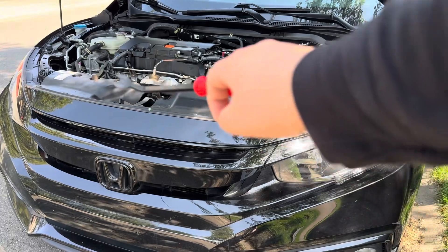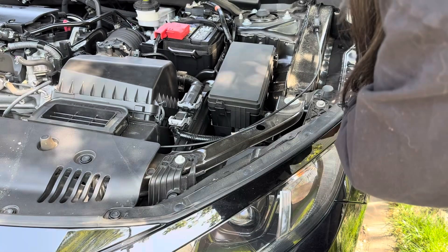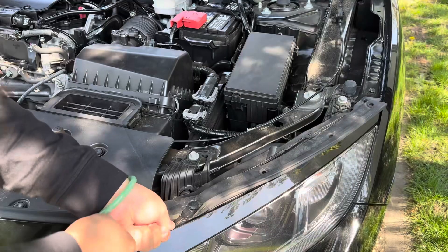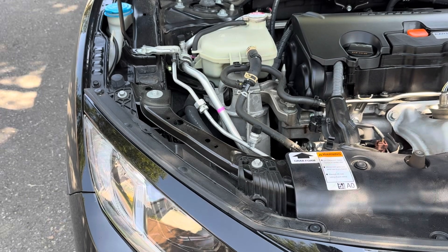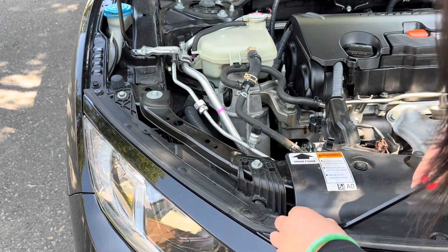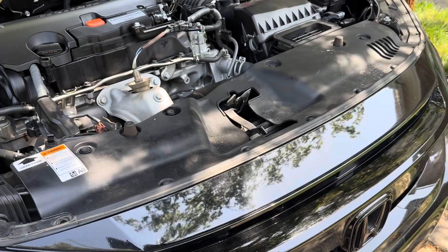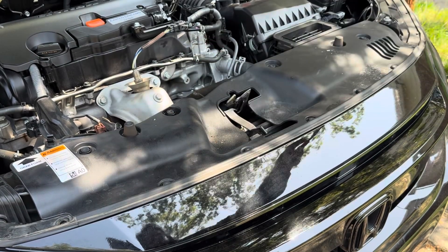With the hood open, we're going to start with our clip remover tool. The first five clips are above this eyebrow. The next set of five is on the opposing side of the other eyebrow. Now the last couple of clips will be holding this radiator protector in.